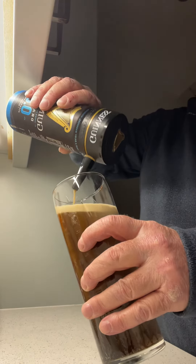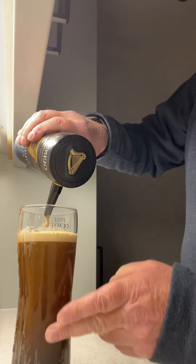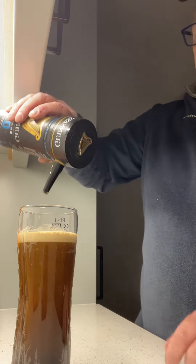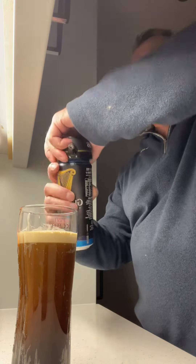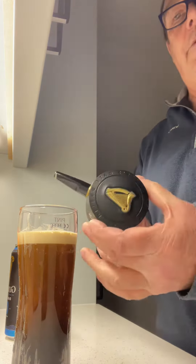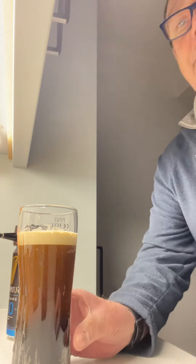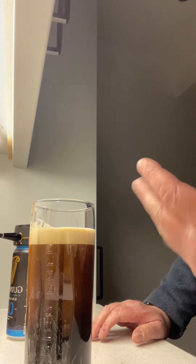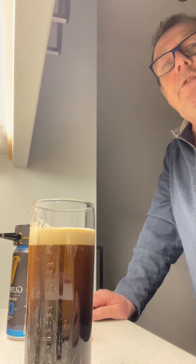Tomorrow's technology today. Look at that. There we have the perfect Guinness — allow it to settle, and enjoy.